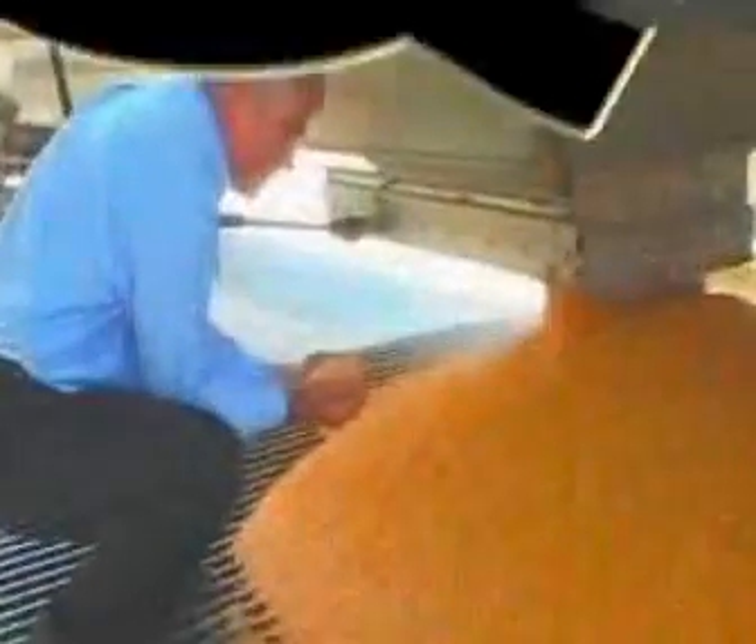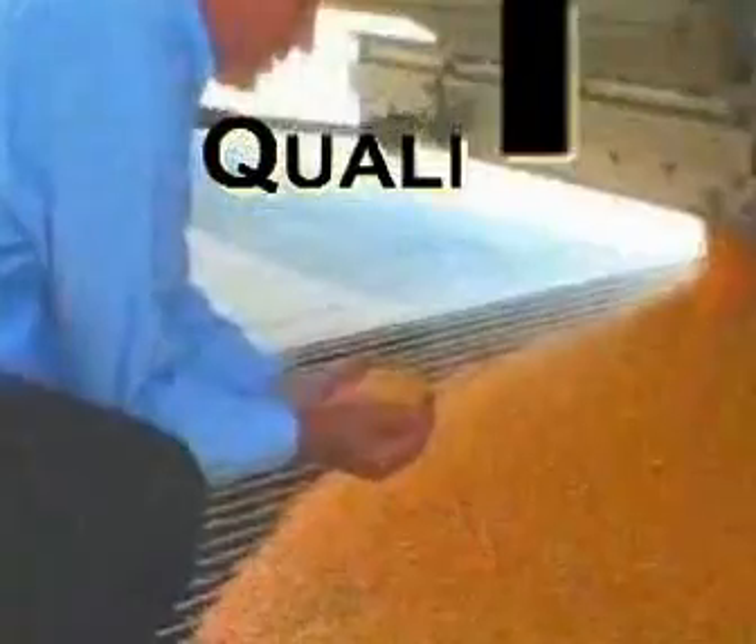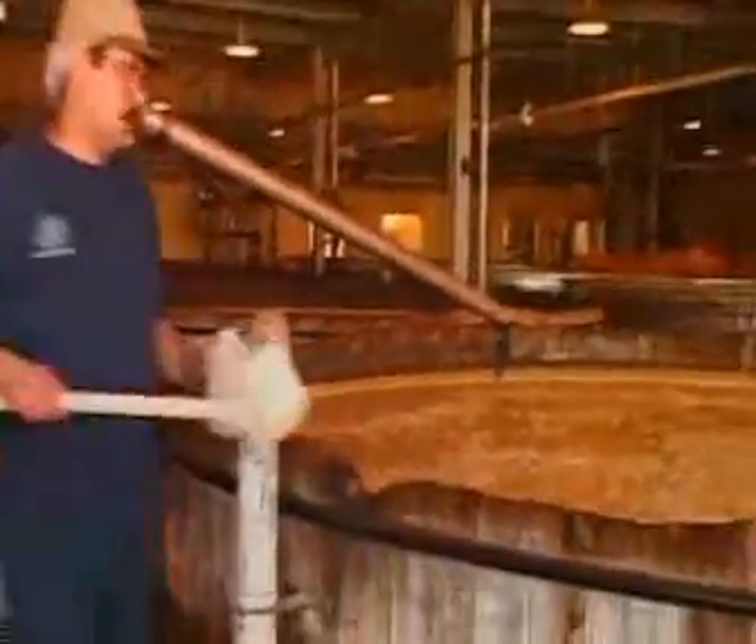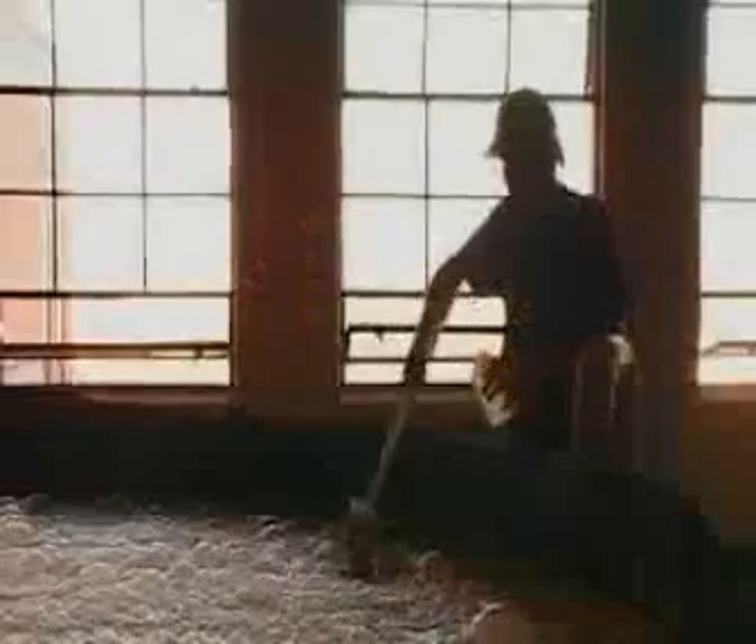In the production of Seagram's Extra Dry Gin, two factors are essential: the finest botanicals and our pristine neutral spirit. The neutral spirit is distilled from the best grain available. The grain is ground, cooked, and fermented under the strictest control parameters.